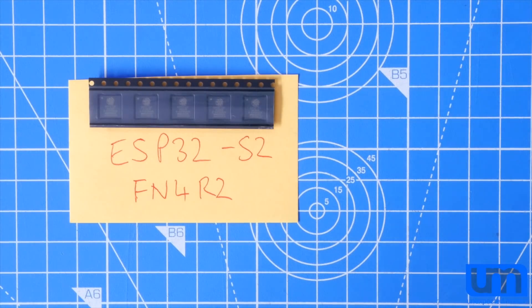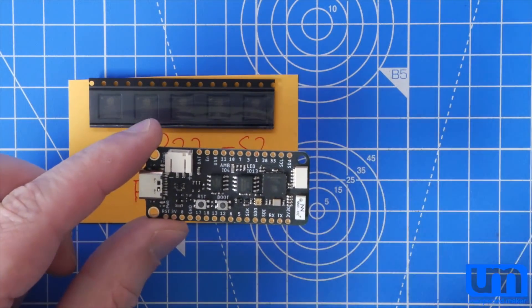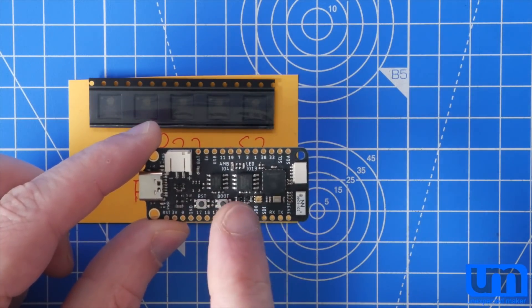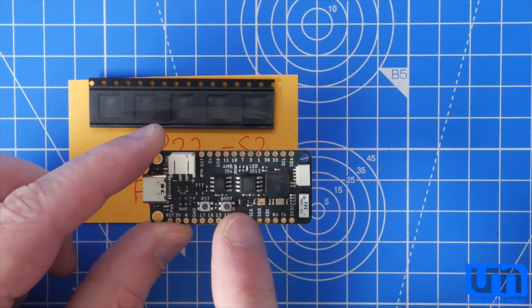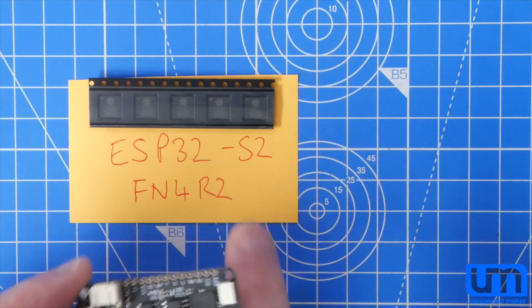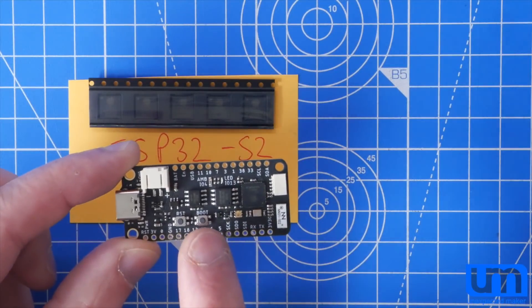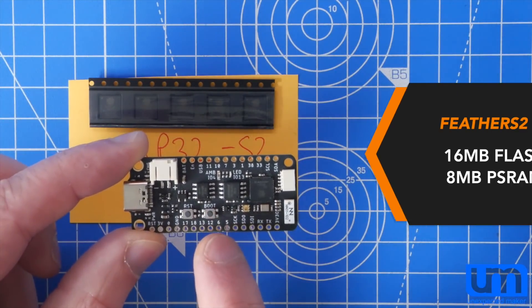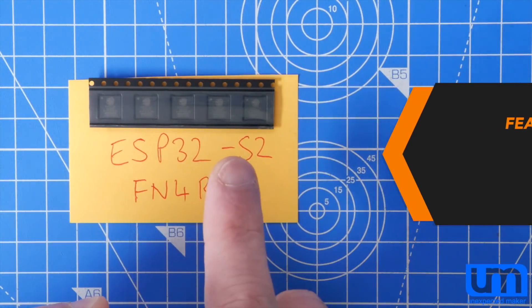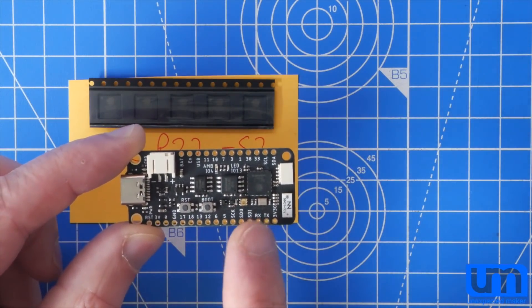Those of you that have got one of my Feather S2 boards will know that there's both a flash and a PSRAM chip on it, and both of those chips take up quite a considerable amount of space. You can get both of these chips in slightly smaller packages, but they're also considerably more expensive. This chip here, although it's much smaller — my Feather S2 has 16MB of flash and 8MB of PSRAM — it's only got 4 and 2, but I eliminate all of that space, so all I need is the chip and a crystal.